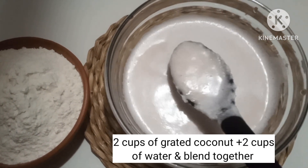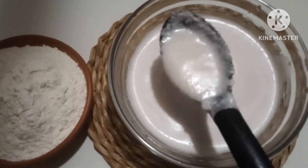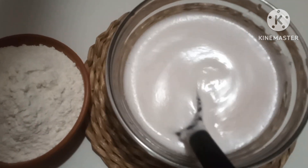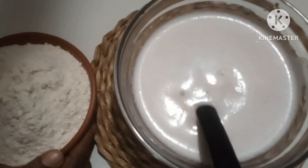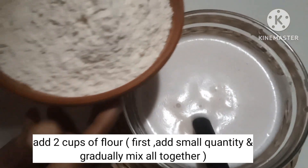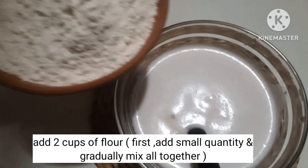Now, we can use the lacing for the roti, and we can use the oil to make it easier. I'm going to use a blender for the first time.